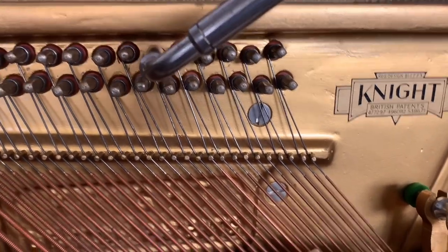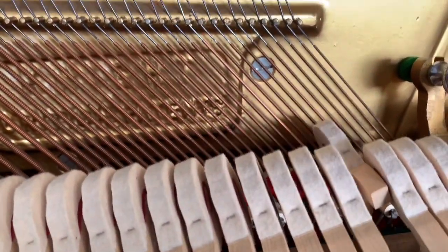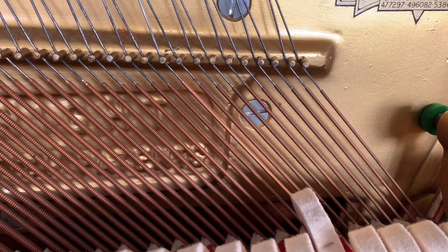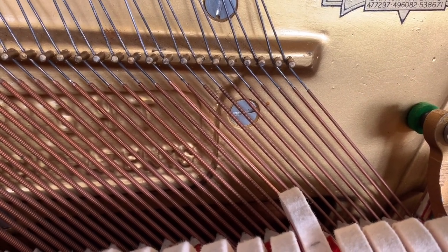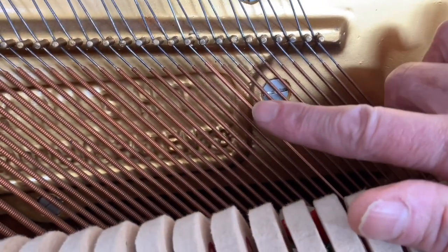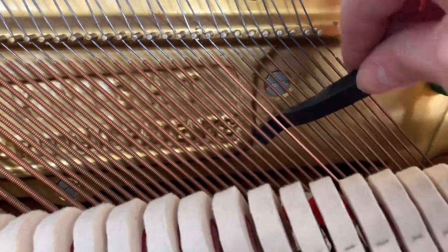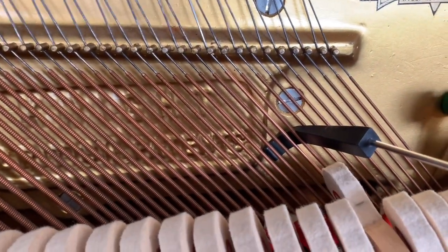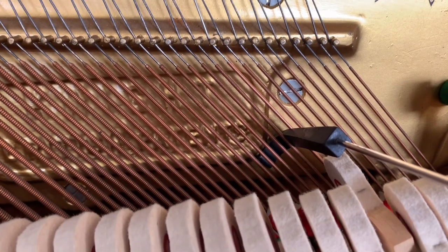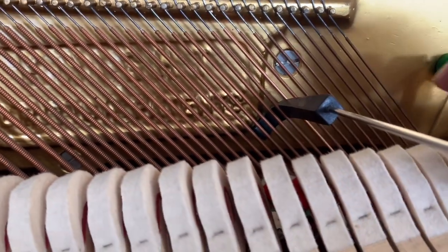The goal is to get the tone sounding the same as the ones next to it. When it's a new string it's very hard to get it matching - sometimes they sound quite different and that's annoying. For the bicord, the new one can make a different sound from the old one, but these are pretty close. Let's wedge them off to see if we can tell the difference. There's the new one and there's the old one - very similar. New strings are slightly better than old ones but you don't really notice much difference between the two.